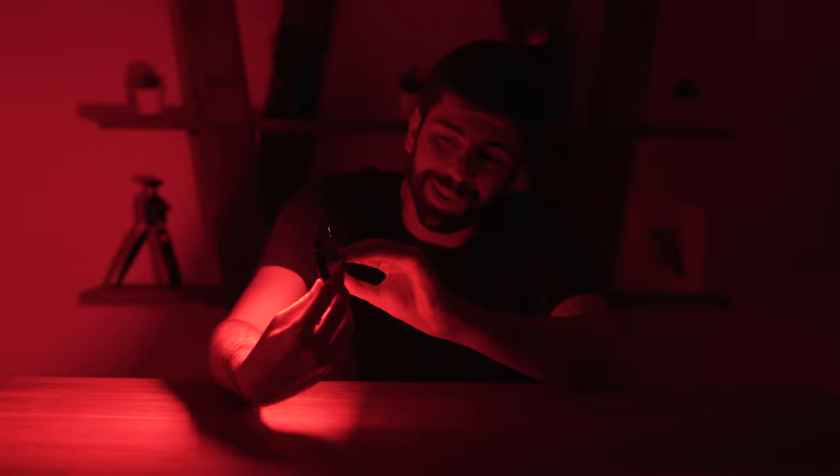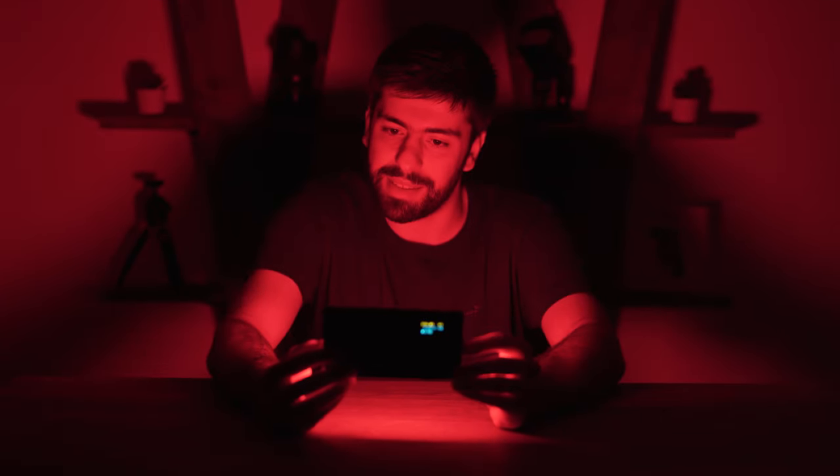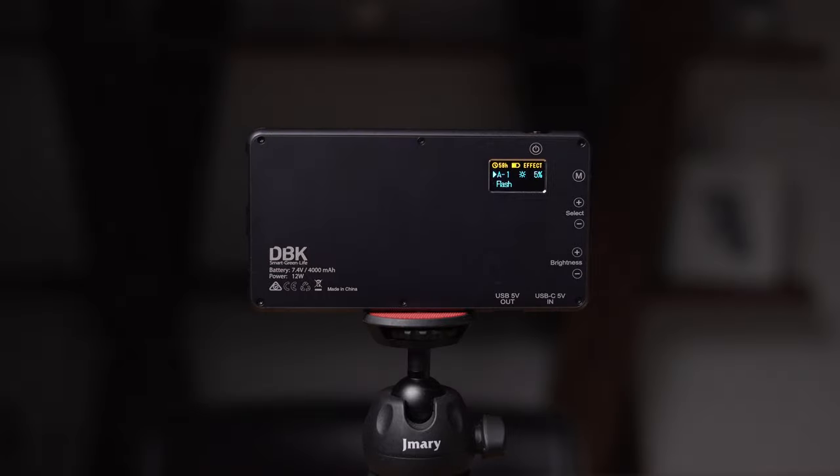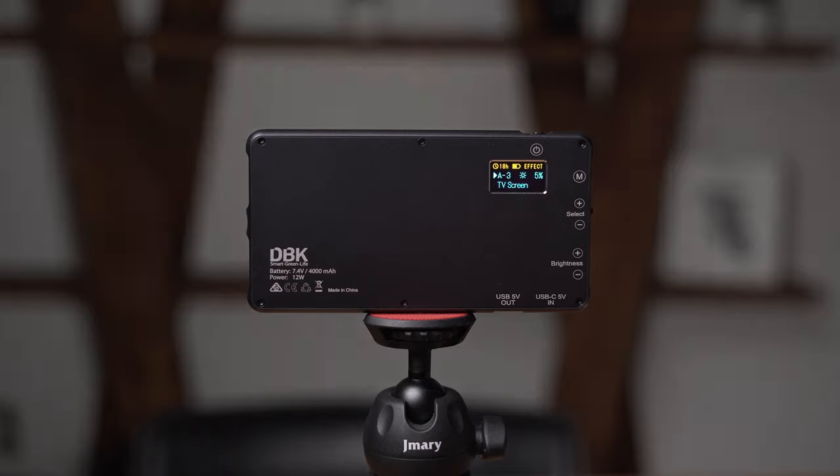Let me bring it back to 10%. Now let's switch to the last mode — the effects presets. They have provided 21 presets, which is really nice. The first effect is the flash effect — as you see it is flashing. The second effect is flash fast, which flashes faster. The third effect in this group is TV screen, which mimics the light of a TV.